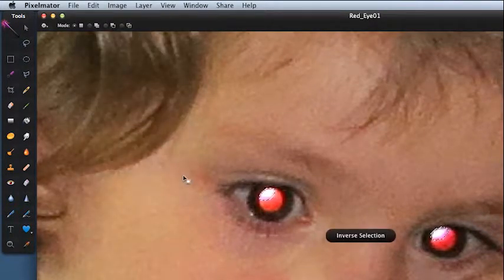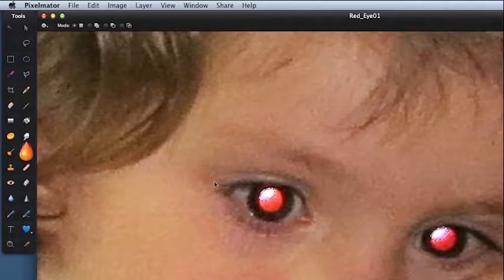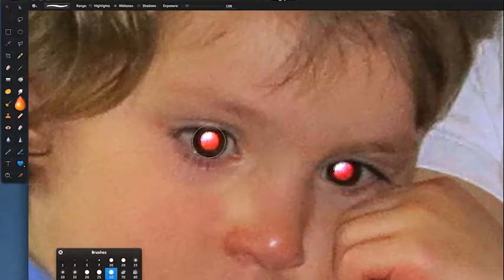With two areas selected, come up to Edit, Invert Selection — now I'm affecting stuff outside my two selections. Come over to the tools palette and select the burn tool. I want it slightly smaller, about the same size as the pupil, with a fairly hard brush. Use the left bracket key to size it down. Come up to the top, choose Highlights, and crank the exposure way up — for this you don't want to mess around. Click, click, click, making everything darker.